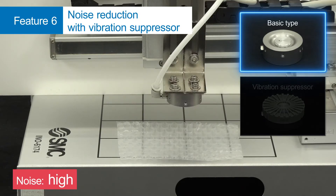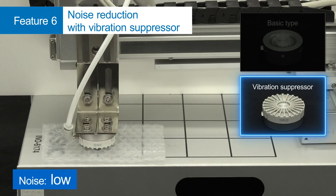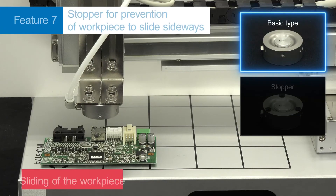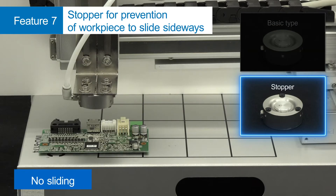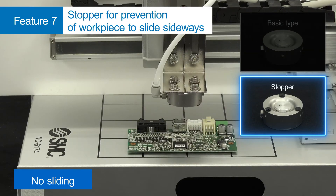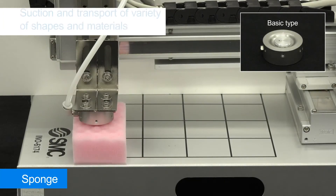Noise can be reduced by using a vibration suppressor. With the stopper option, workpieces are prevented from sliding sideways. The gripper's suction works on a variety of materials.